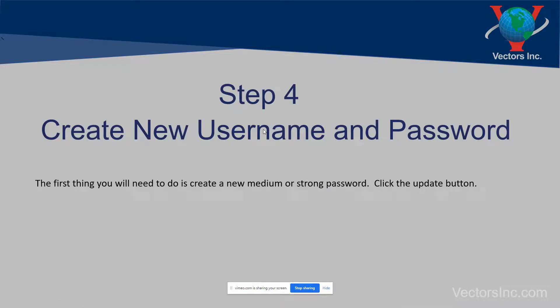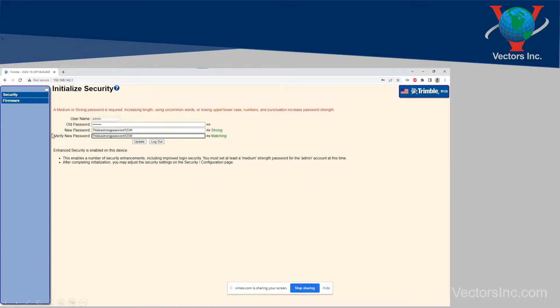It's then going to require you to create a new username and password. They're going to have to be at least a medium strength, if not a strong one. Once you've determined your new password, go ahead and click update. You do not have to change your username — all you have to do is put in the old password and then type out your new password twice, then click update.